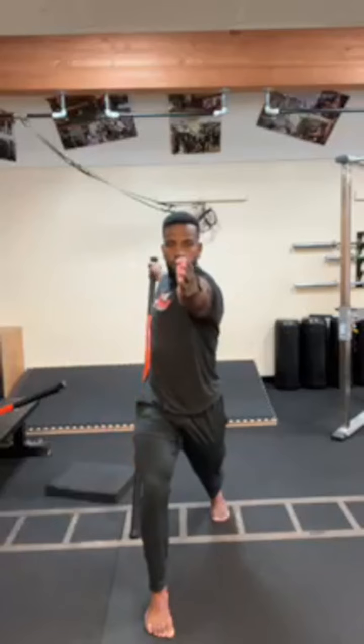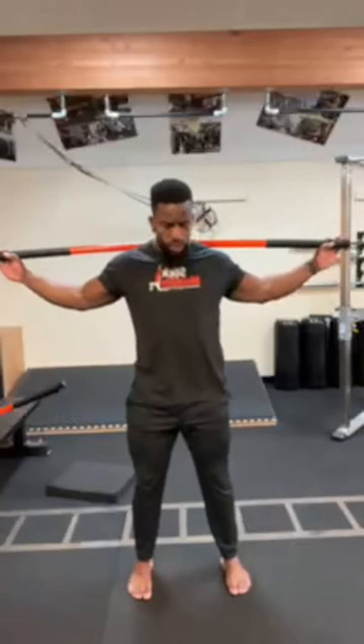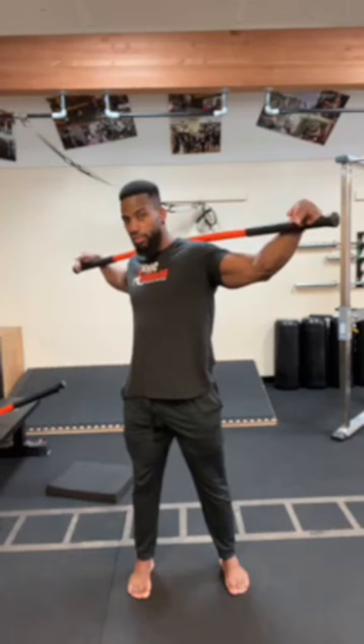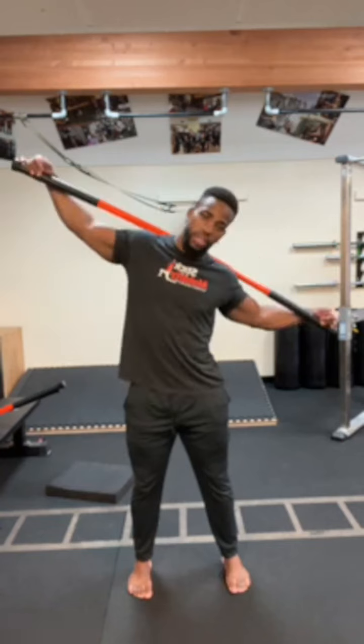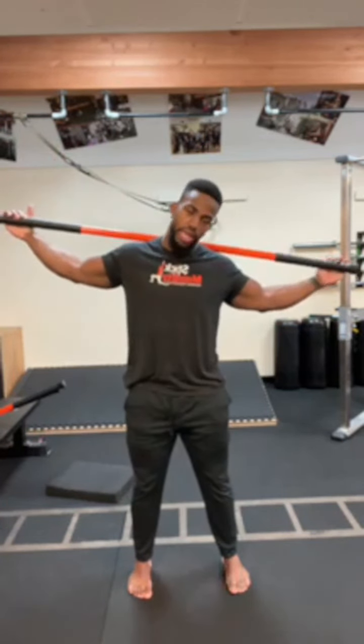Switch sides — left leg forward, stick in the left hand. One reason we always rotate toward the front leg is to avoid compensation from the hips. This also gets the posterior line going from the glute up into the lat. Arms straight, using the stick just as a guide. Open up and rotate to the left, reach forward for eight reps. Should be feeling nice and loose.